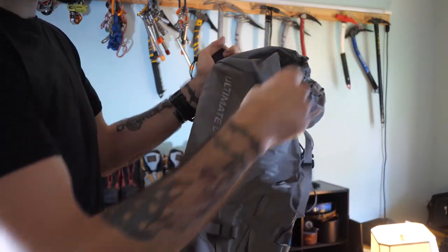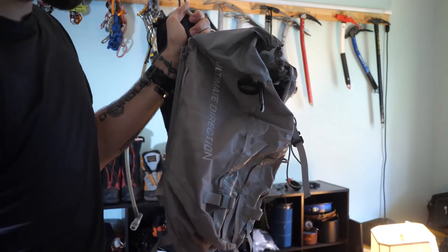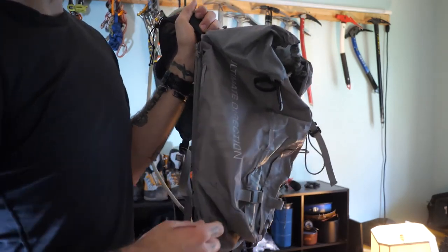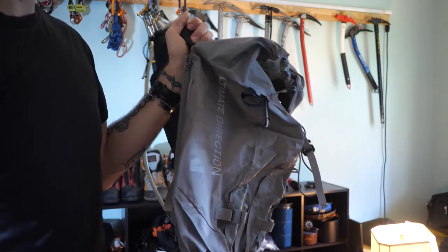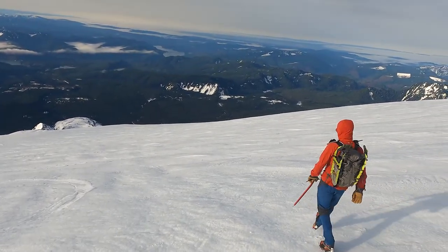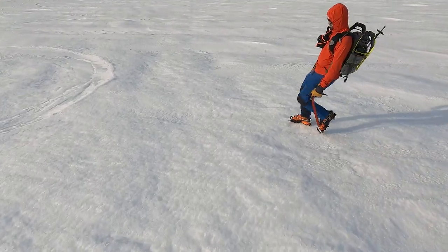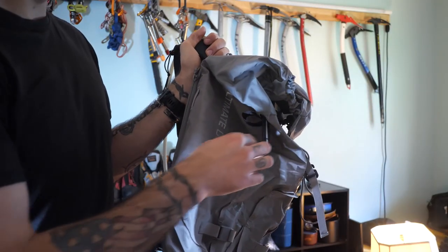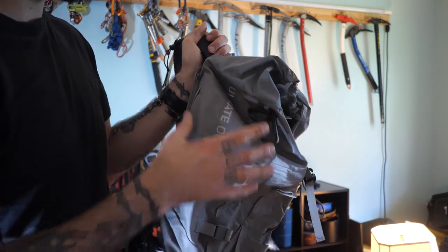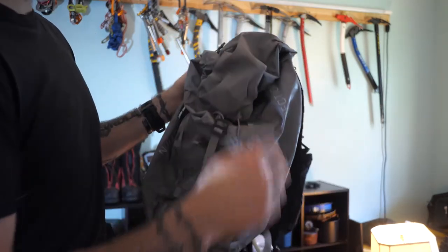Another small complaint: it has these lashing points on the side where you could basically create your own compression straps if you wanted to. This last weekend I had snowshoes on this pack and had no way to attach them — I actually bought some compression straps and added them, and it worked well. It would be nice if there was an option that came from Ultimate Direction for adding those, since they already have the lashing points.